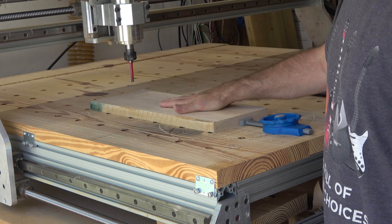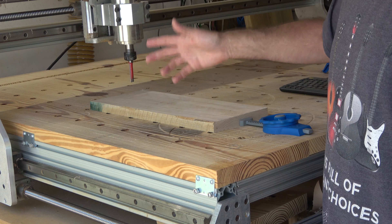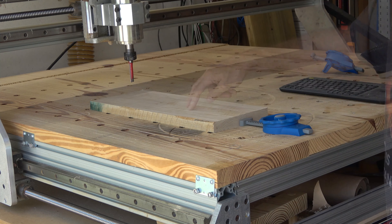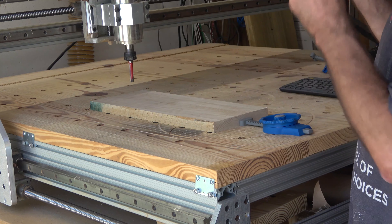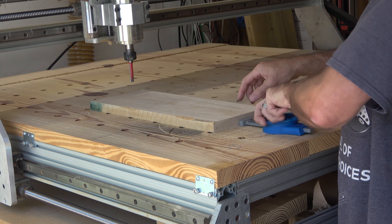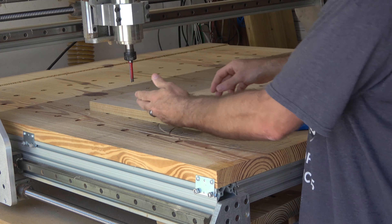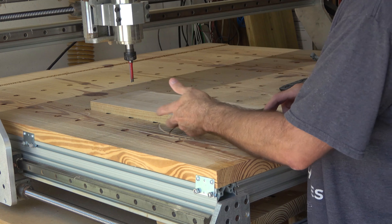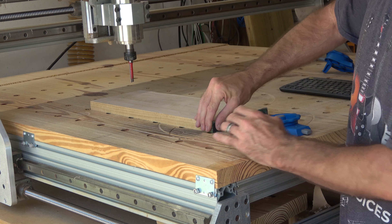We're just going to clamp it down. We will dig into the table a little bit, and that's okay because this is a spoil board. I'm going to flip this one around because I'd have to take way too much off of this edge. This is actually a good edge, so as soon as that guy is straight, I'm good to go.